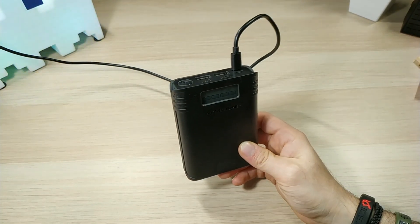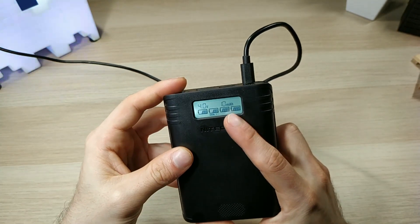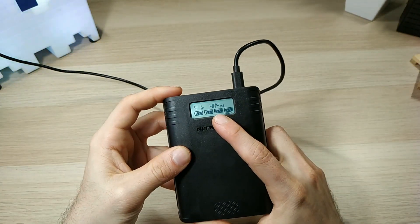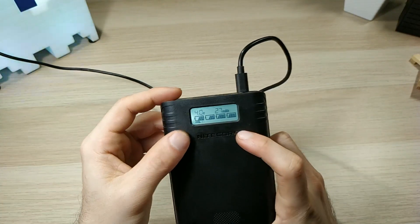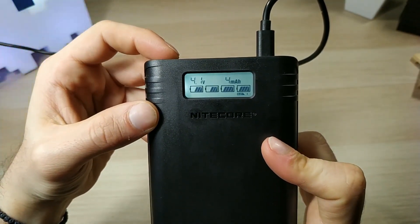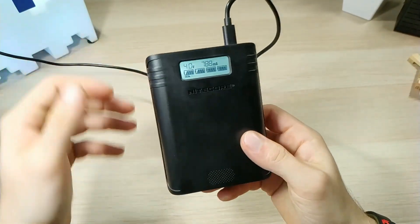Over here you can see the milliamps it uses. Slot 4 is at 4.1 volts, and you can cycle through slot 1, slot 2, slot 3, and slot 4. This is how it looks when you're charging your batteries.